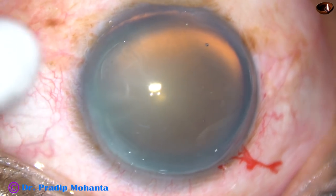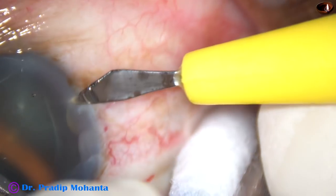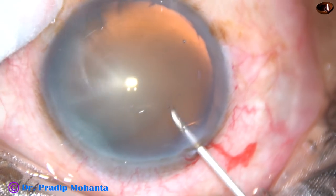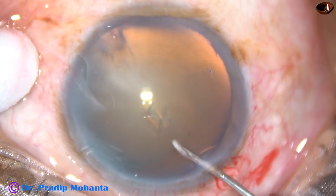By this time, the main incision has been made. I tried to do a sideport, but this knife is not sharp. So I take a 26-gauge needle, incise the anterior capsule and raise a flap.